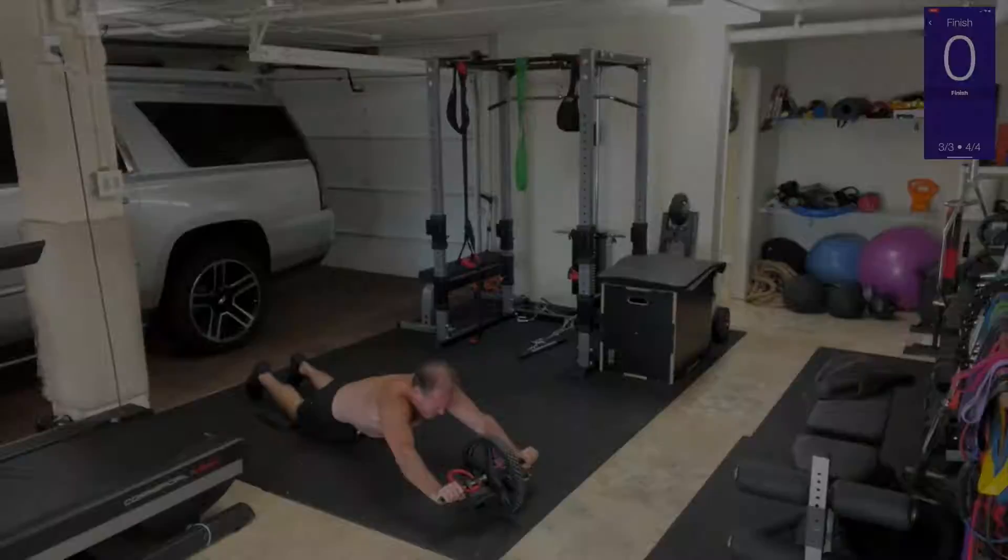One more — hold this one. Hold it. Three, two, one — bring it in! Woo! I'm out of breath from that.